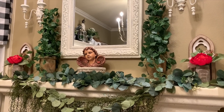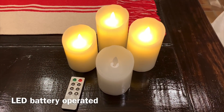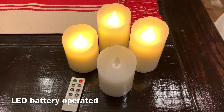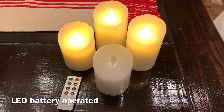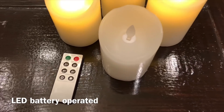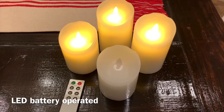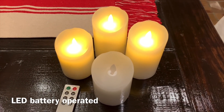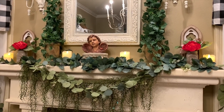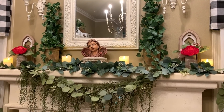Now we're going to add candles. These are LED and remote control, and they have a nice timer so you can set how long you want your candles on. They have a nice real-looking flickering flame to them. Here's what the candles look like on the mantle — I think it just adds a really nice cozy, romantic touch to our Valentine décor.